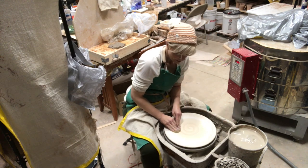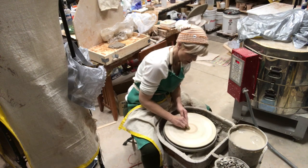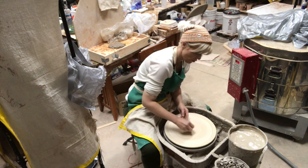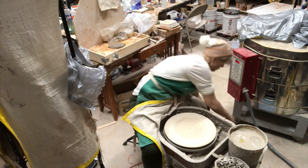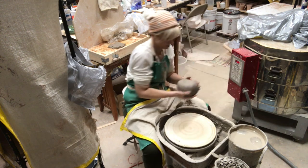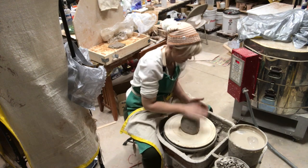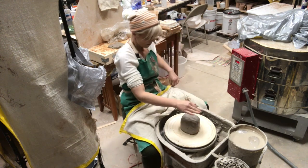First, if the bat is dry I get it a little bit wet, because the plaster will absorb all the moisture out of your clay and it will just pop off if you don't have a little bit of moisture on the bottom. This is about five pounds of stoneware — buff stoneware from Georgie's, Pat Horsley's clay.